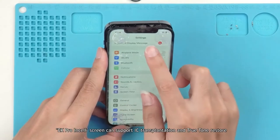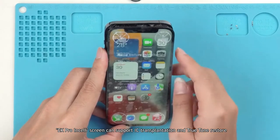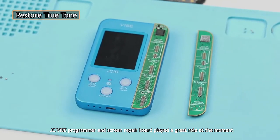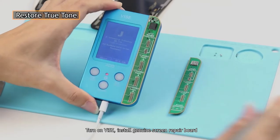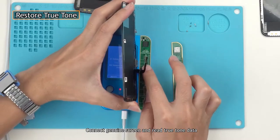Do not worry! The EK Pro insole screen can support IC transplantation and True Tone restore. The JC Vice programmer and screen repair board play a great role here. Turn on the Vice programmer and install the genuine screen repair board, then connect the genuine screen and read the True Tone data.